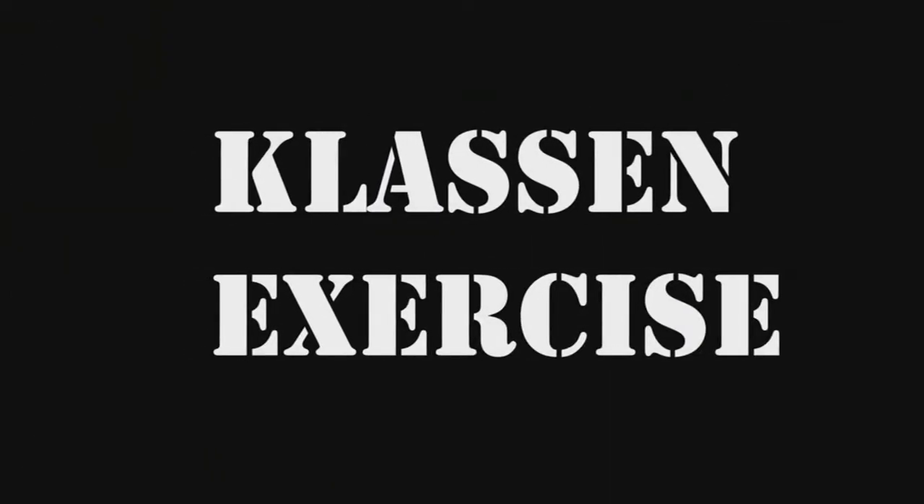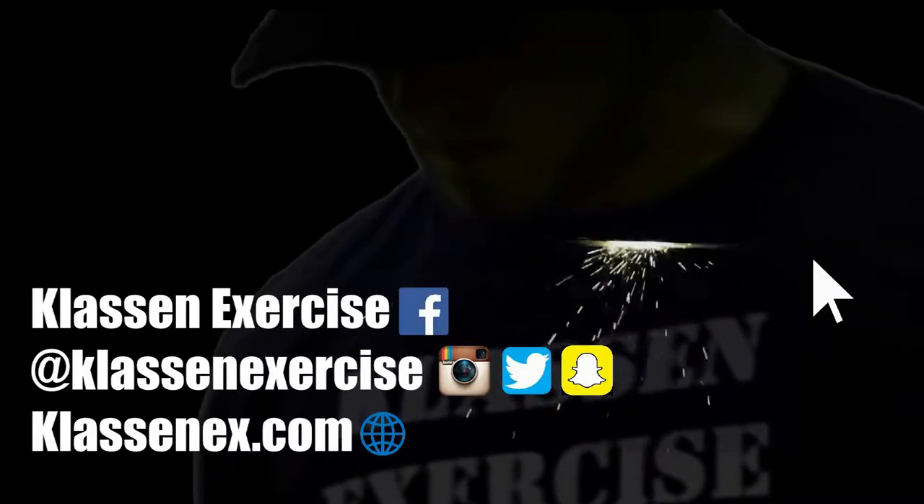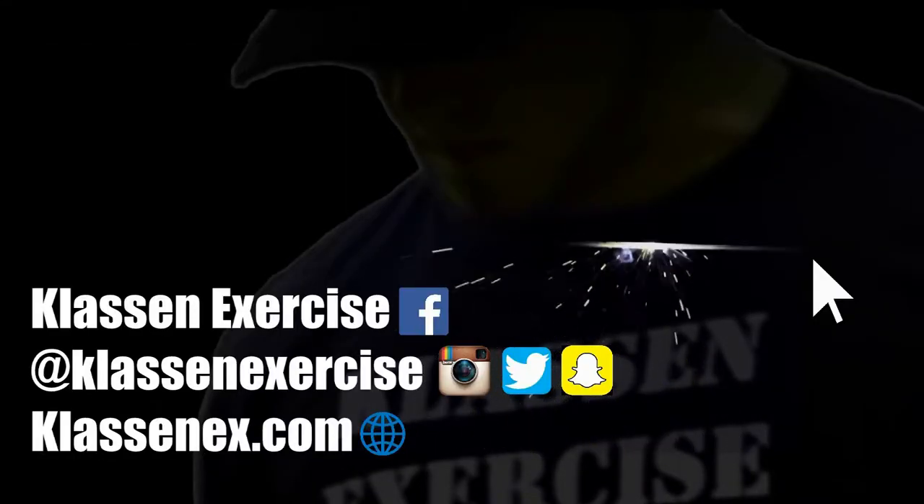Alright, that's gonna do it for this video guys — hope you enjoyed it. If you did, please leave a like, and if you haven't yet, please consider subscribing, that would really help my channel grow. Blossnecks out.